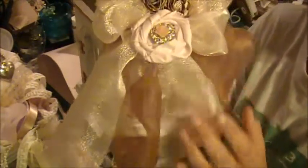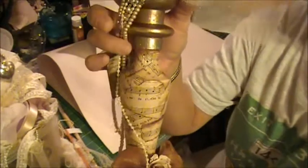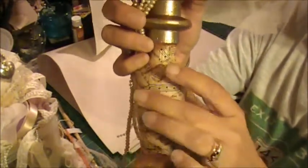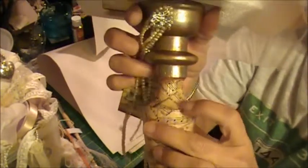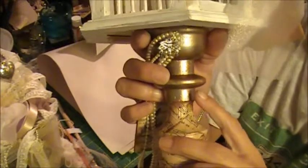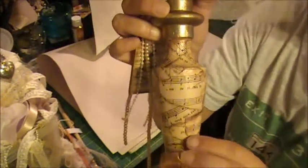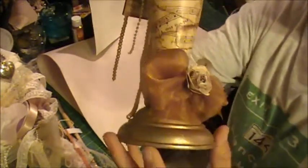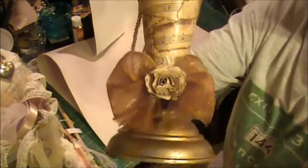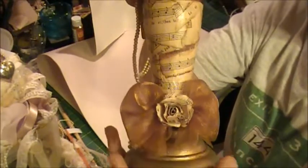I attached the birdcage to a candlestick which I partly decoupaged with the sheet music and did the patinaed copper finish on the top and bottom parts of it. Then I added another little copper organza bow with a little sheet music flower in the center.